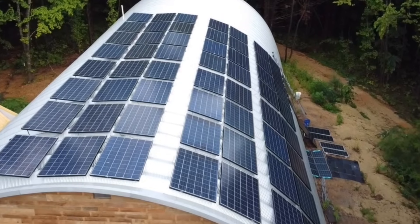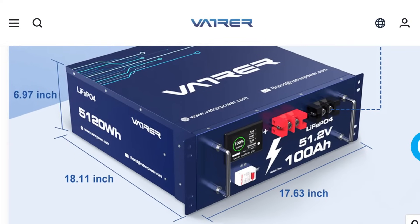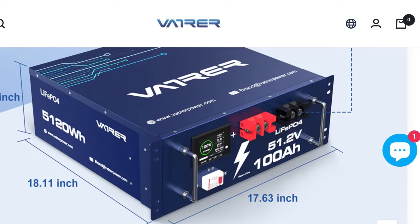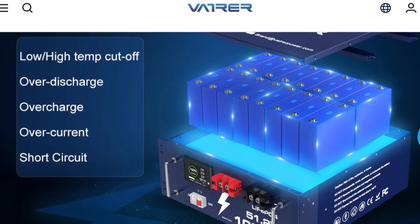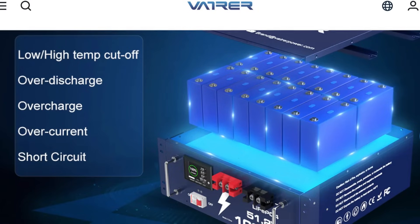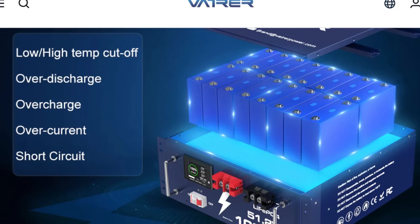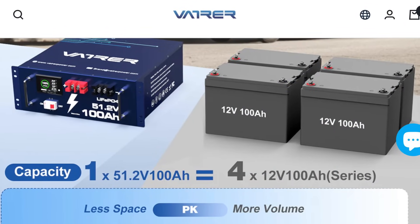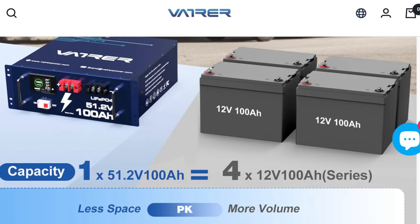This battery is a little bigger dimension-wise than my other server rack batteries, but power-wise it's exactly the same — same voltage and everything. It has high-temp and low-temp cutoffs so you can't charge or discharge it in extreme cold, which prevents battery fires. It's got overcharge shutoff and a breaker. I love these 48-volt server rack batteries because they're a space-efficient way to store power compared to wiring individual 12-volt batteries in series and parallel.